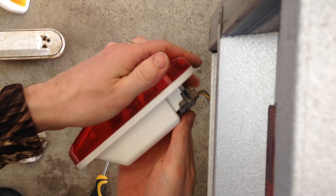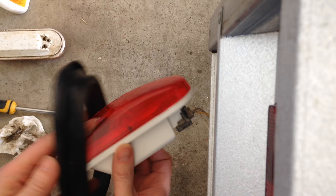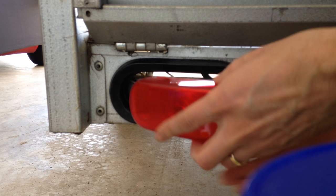Here we go — lined up. It's a bit of an awkward setup but once you get it in you'll feel that the connectors go right in solid. There we go, it's in snug. Then I'll put the grommet back on and attach the grommet right here so that it's snugly in place.